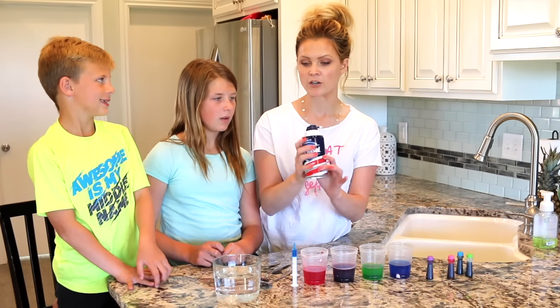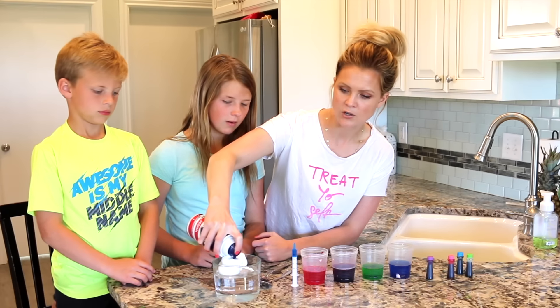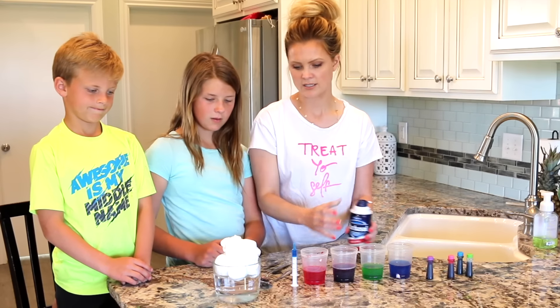Now we're going to start using our shaving cream to make a cloud. You want that to look kind of like a cloud — a big fluffy white cloud — just something like that.